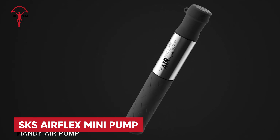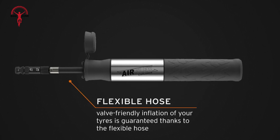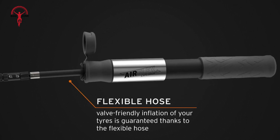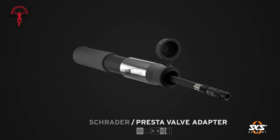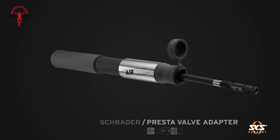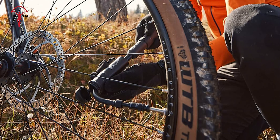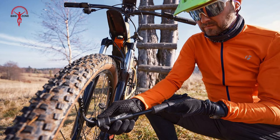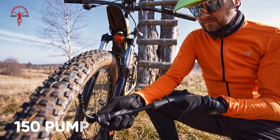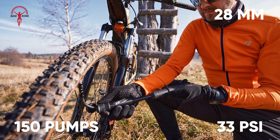Our next pick is the SKS AirFlex Mini Pump, short and pocketable at just 20cm long. At its far end, a plastic cap conceals the 11cm long pull-out connector hose. This has a screw-on press-to-only valve connector with a knurled section, which makes it easy to use. The AirFlex Racer is an easy pump to set up, as you just need to pull the hose out of the body to screw it onto the valve, making a secure connection. It doesn't shift as much air as some, and 150 strokes inflated a 28mm road tire to just 33 PSI.